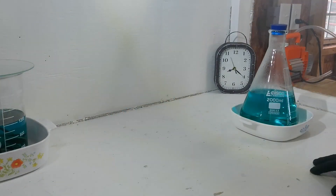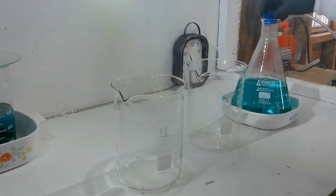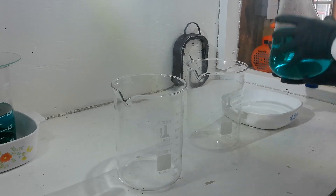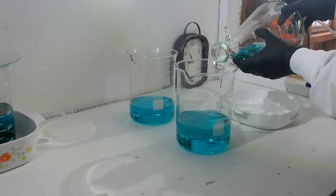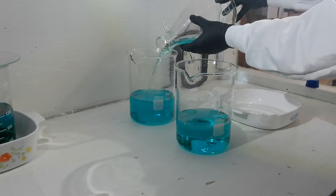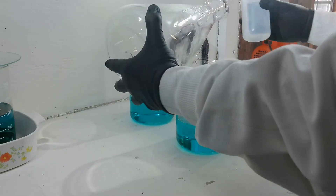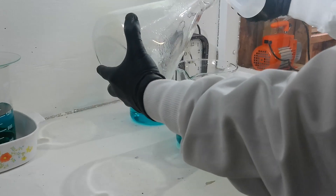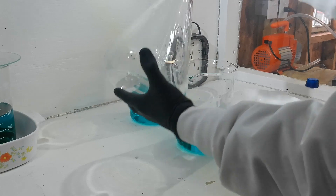Now that I've got that light fixed, we'll be able to see what we're doing a little better. I'm dividing the solution up here to make it easier to handle and to give us something pretty to look at. Later I'll put them back together to continue the process.